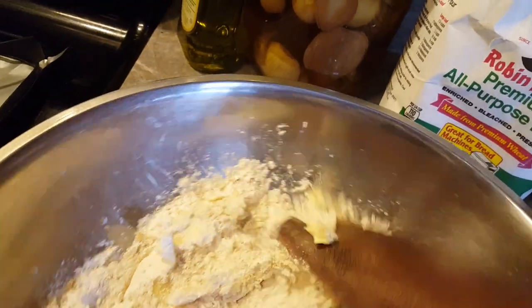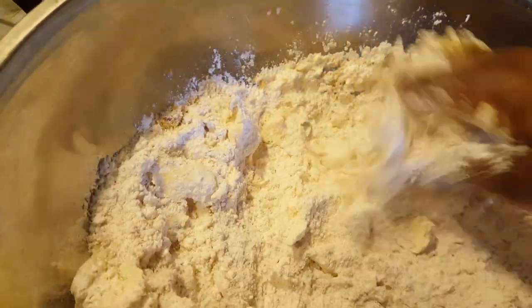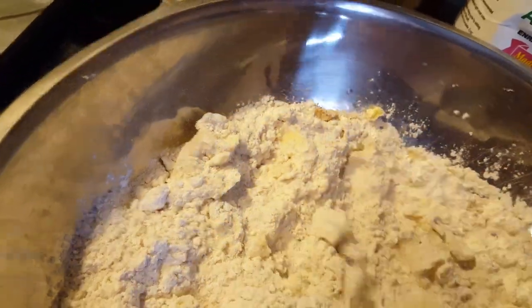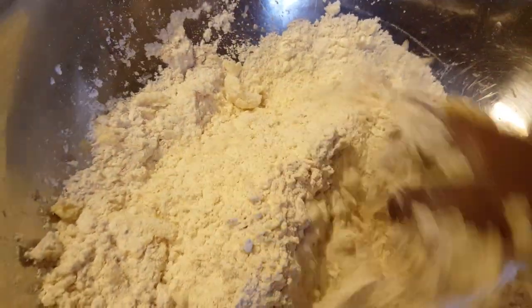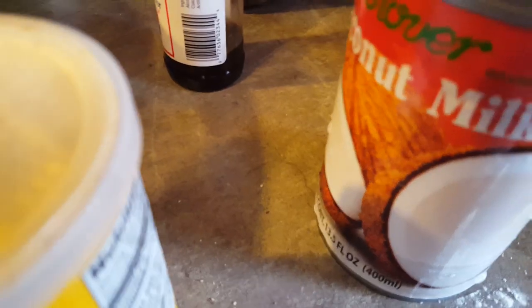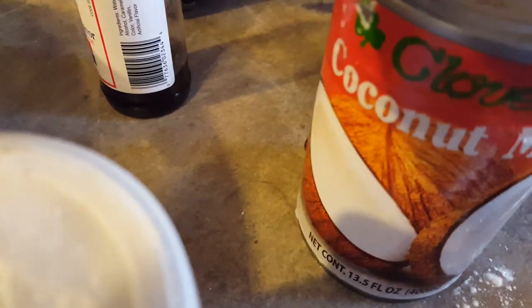I have the water there waiting. I am going to use coconut milk — this is the coconut milk that I am using.